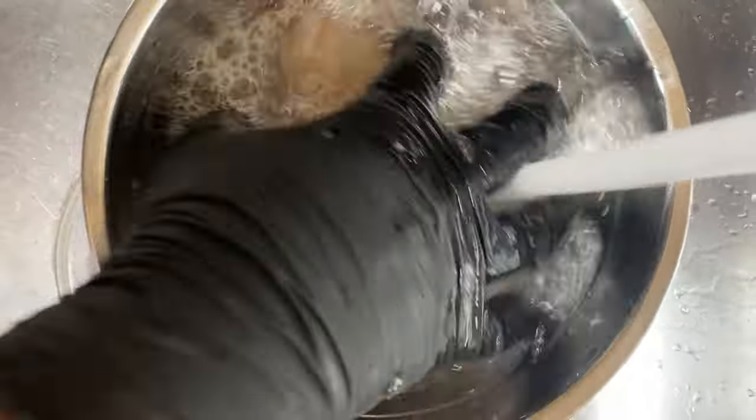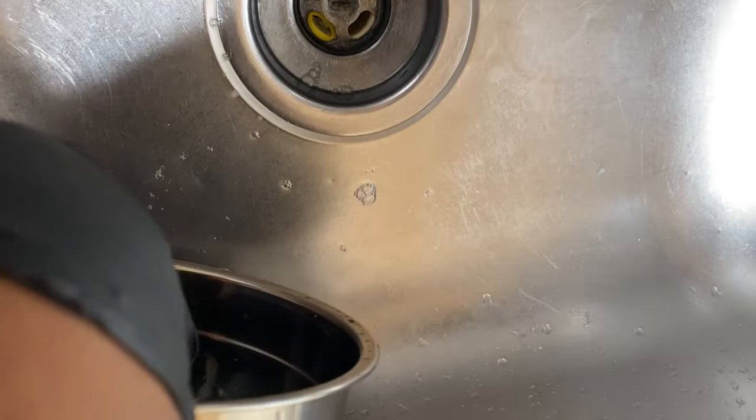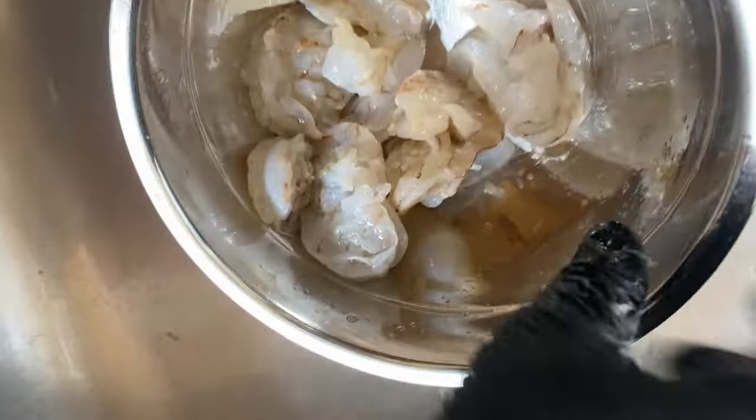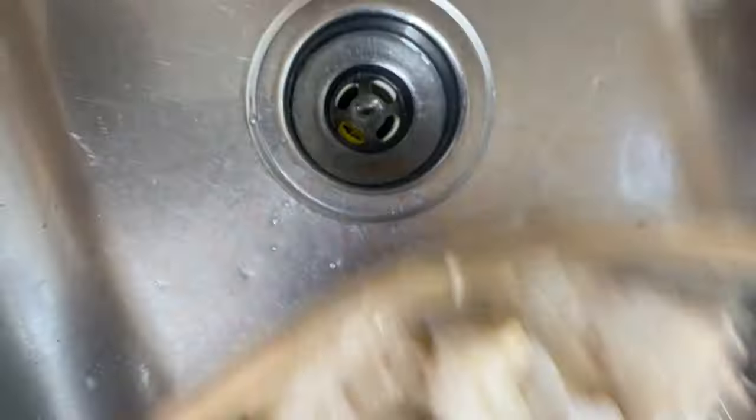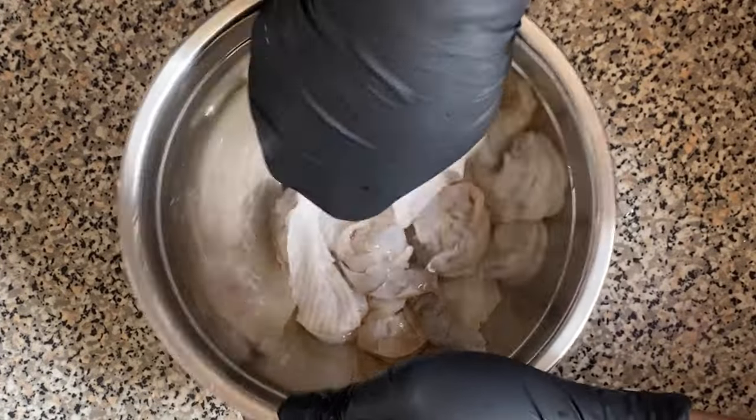Then we're going to wash and rinse out the shrimp — rinse out the lime, rinse out the shrimp — and just go ahead and clean the shrimp entirely. Next, we're going to take the shrimp and pat it dry with a paper towel. I always say this so our shrimp can sizzle and not boil — we don't need the excess water.